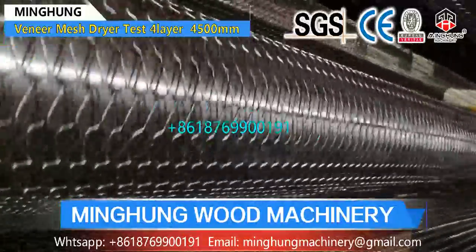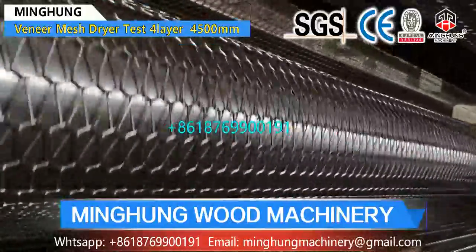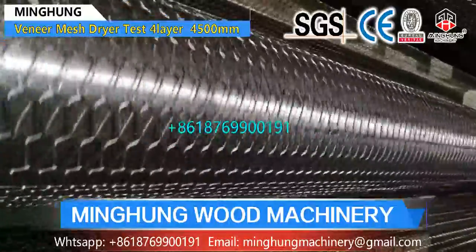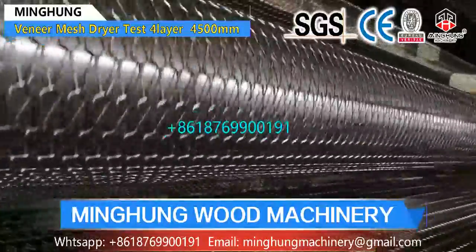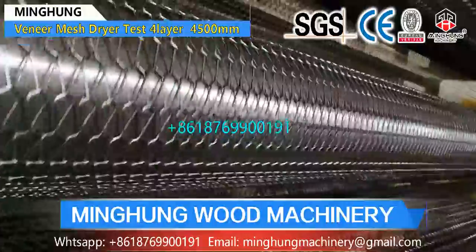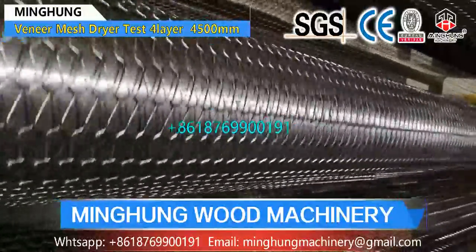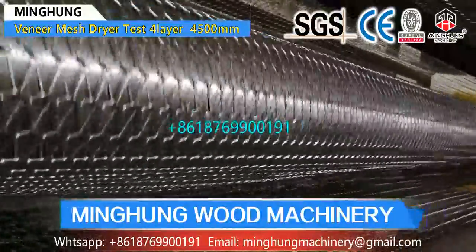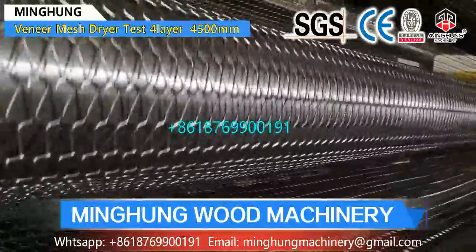So when the wire dryer reaches your factory, it is easy for you to know what each part is. Wire dryer includes many different parts, so production technology and worker experience are important, and our factory has this advantage. Choosing our wire dryer, you can use it for many years with good performance. Welcome to contact us for more information. We will offer the suitable dryer for you according to your own conditions and requirements.